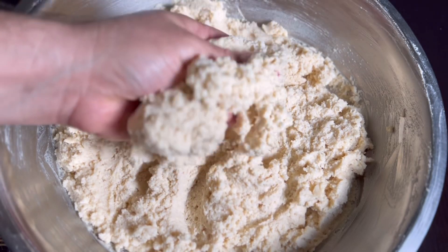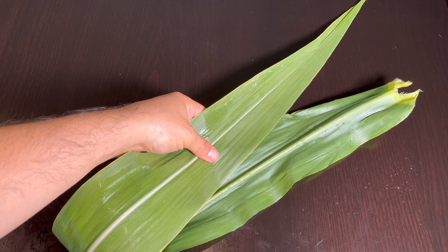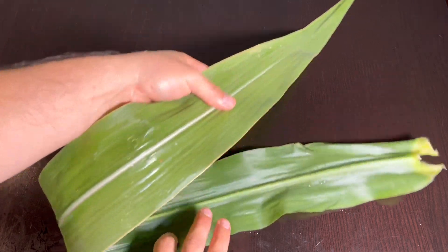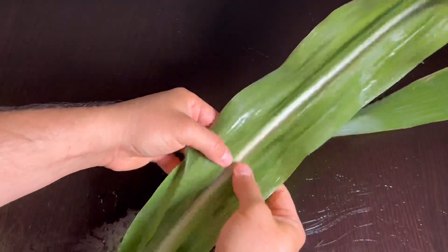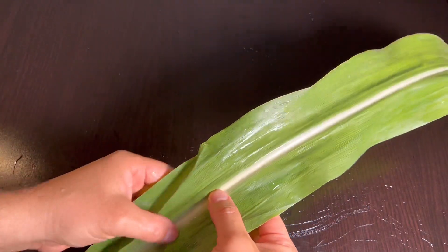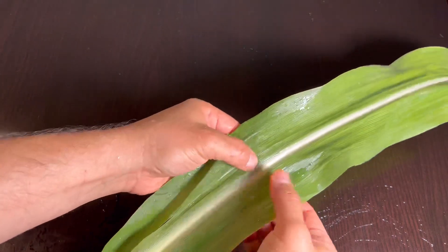Ahora les voy a mostrar lo que haremos con las hojas de milpa para poder utilizarlas. Vamos a retirar la parte del centro, que es la que hace que la hoja no sea flexible. La vamos a retirar para poder utilizar los dos laterales.